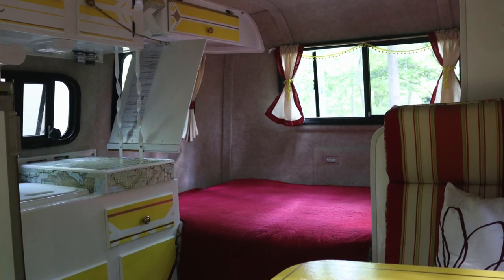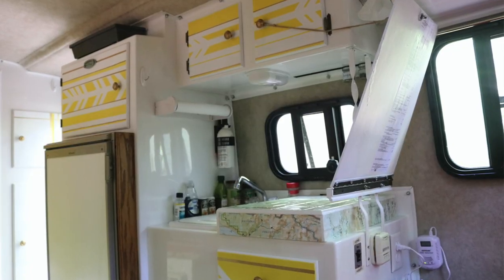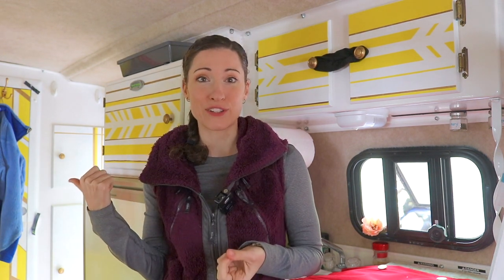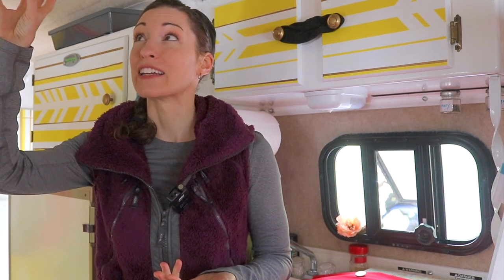A downside to our particular Scamp is that we don't have an air conditioning unit — though that's kind of a plus and minus. We chose a Scamp without AC because it was the layout we wanted, the price point we wanted, and we figured we could always add it later. We tend to use the Scamp in the shoulder seasons — spring and fall — when it's cooler. The benefits of no AC unit are lighter weight, less strain on the tow vehicle, we're not as tall since those units stick up high, and it's one less potential leak point in the fiberglass top.